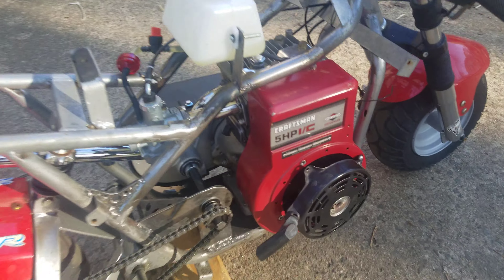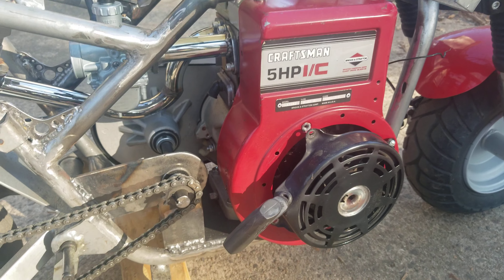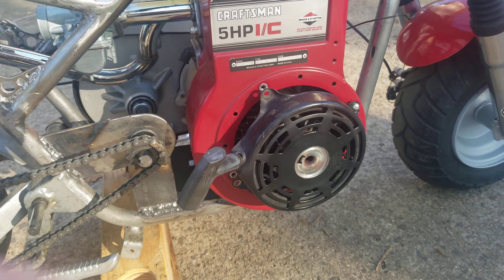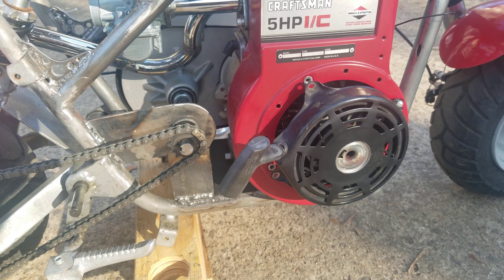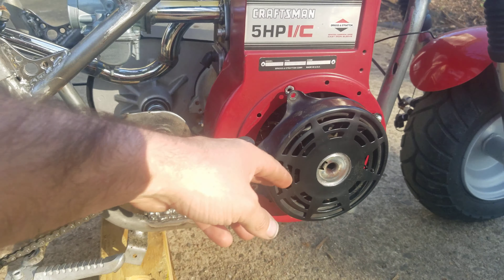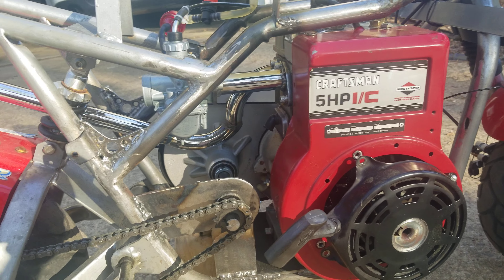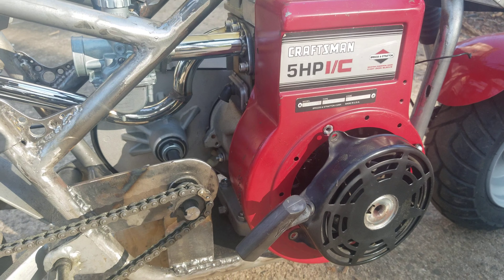A few things I need to do: I've got to fix the pull start. This pull start is off a lawnmower but it has the same pawl cup inside so it works. When I went to put it on, the bolt down here was already stripped out and the one up here is on its way to being stripped, so I'm going to have to wallow those out a little bit and retap them.